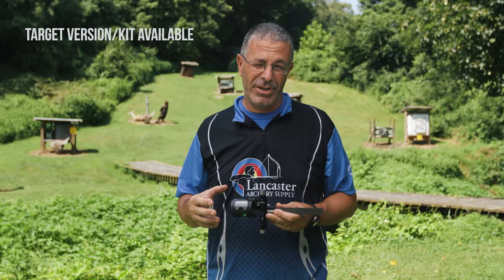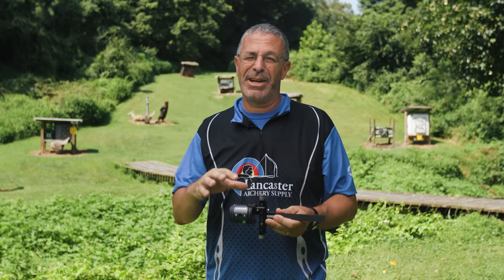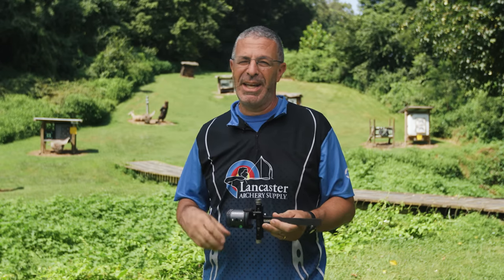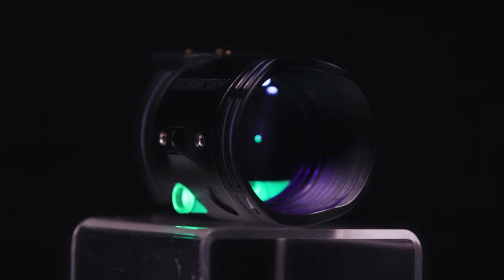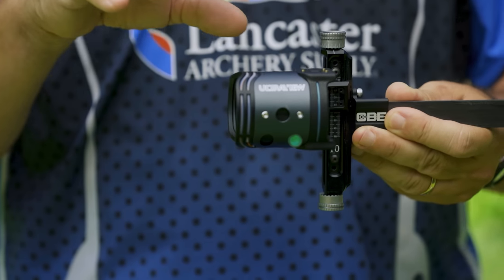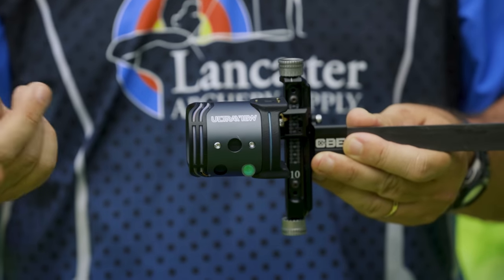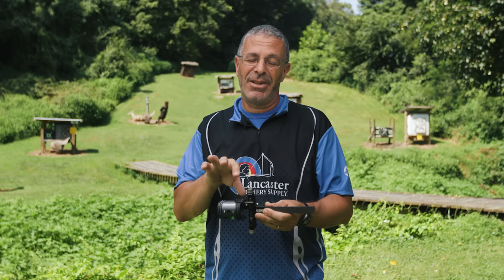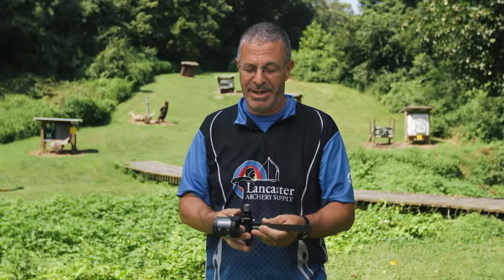This is the hunting version, but there is a target version as well. That kit comes with a lot of target-specific options — you can pick a magnified lens, it'll have dots, fiber for a center-drilled lens — just more of a target setup. However, you can convert the hunting XL into a target one by buying different cartridges for it. The UV3 XL hunting kit comes with things specifically to make this a hunting sight.